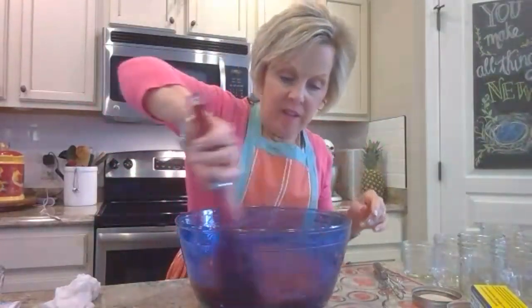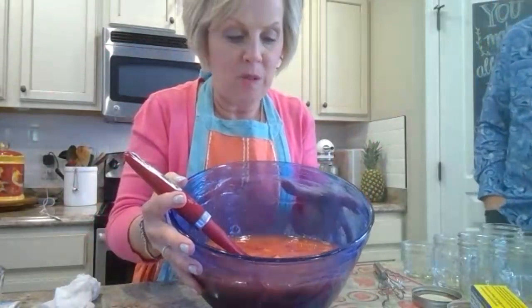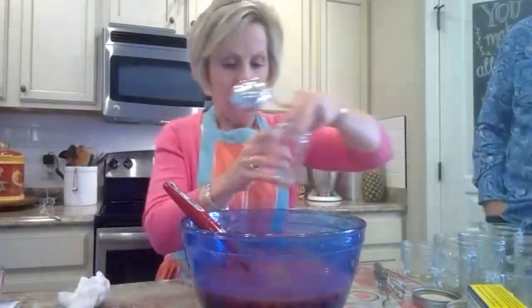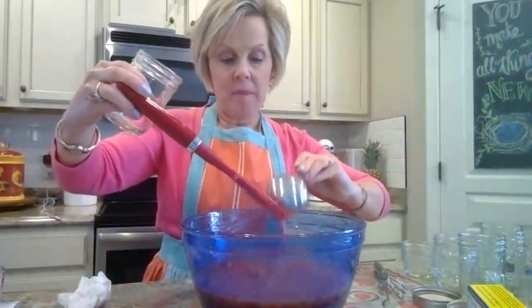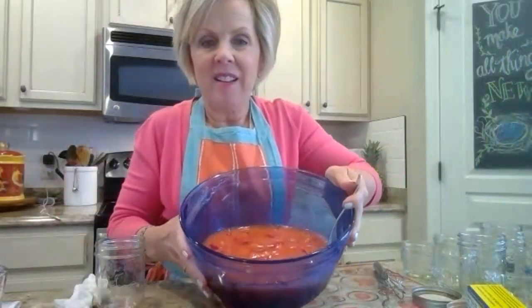I think we're there — it looks really smooth. I always use a gravy ladle to fill the jars. The instructions say to leave a half inch at the top of the jar for the fruit to expand in the freezer. Kelly, do you see how it's not all chunky? It's got a lot of body but it's smoother than it looked before.